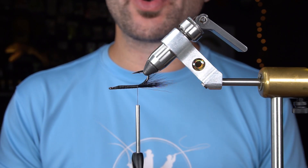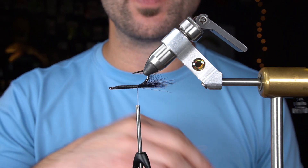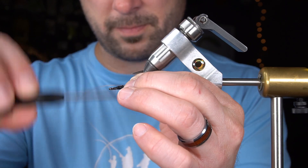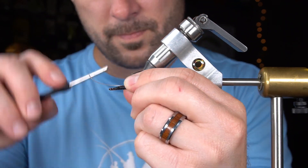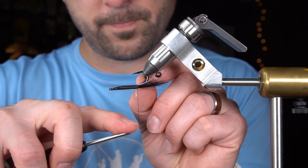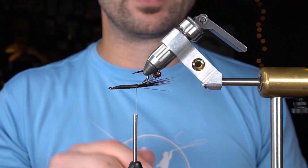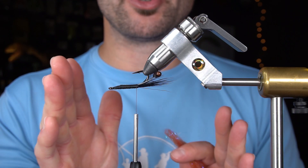Next, I'm going to tie in those super easy DIY shrimp and crawfish eyes that we made in a previous video. We'll make sure we link that video in the description. After that, we're going to make a dubbing ball out of Laterra's Magnum dubbing. This is going to hold the antennas and the pinchers out.